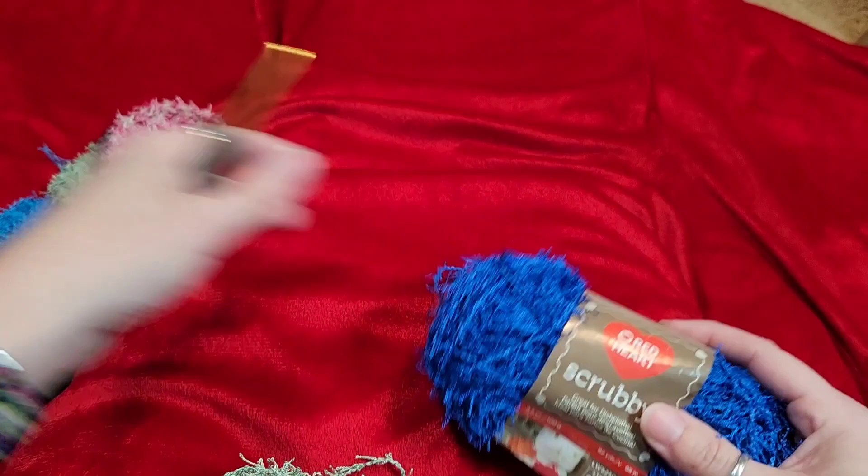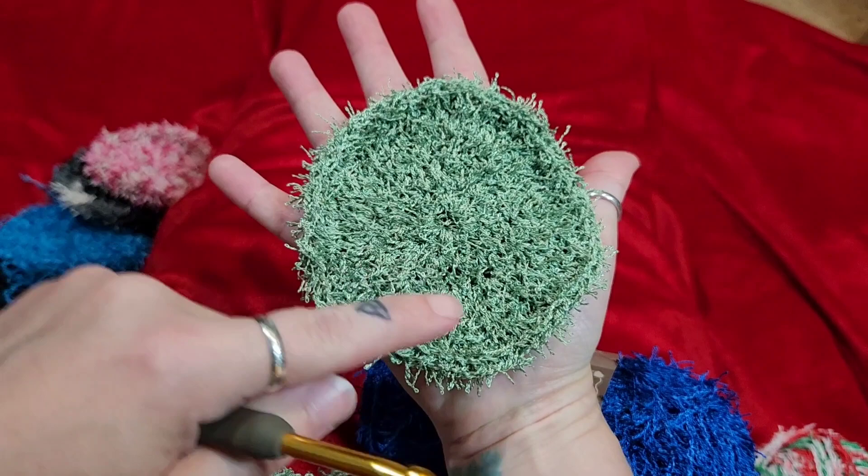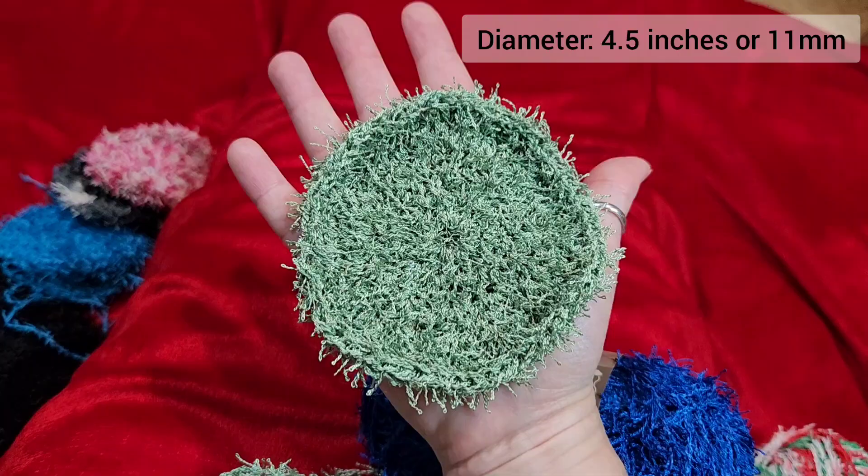I love this Red Heart scrubby. I can't vouch for any other scrubby yarns because I've actually never bought any other ones. This is about the size of my hand — I didn't measure it, but I'll put that on the screen. You can make it as big or as small as you want using my instructions.